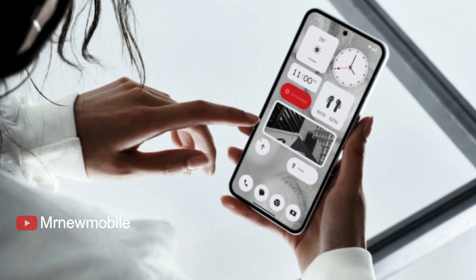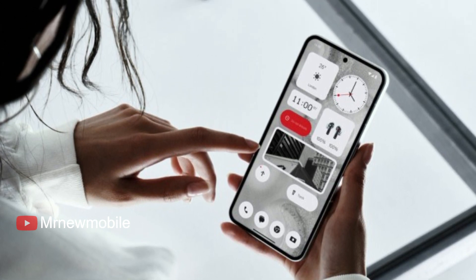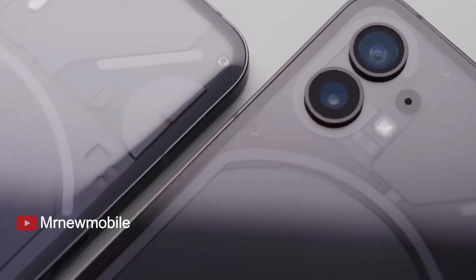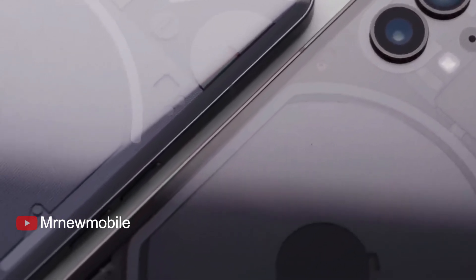Additionally, the Phone 2 has an aluminum frame, making it susceptible to scratches. In saying that, the optical fingerprint scanner can still recognize registered fingerprints even after being heavily scored, which is not always the case on other smartphones.